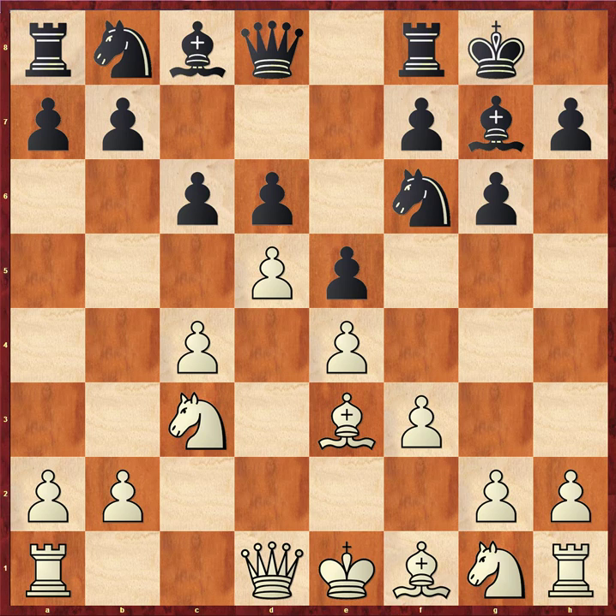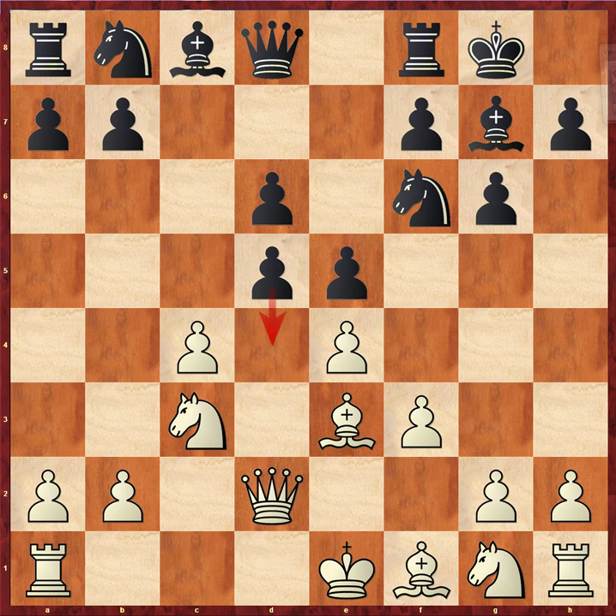c6 is a little bit of an unusual try — it's probably a really good idea for black instead of playing the more traditional c5, because you're really putting the question to white: what are you going to do about your d5 pawn? Well, we're not going to do anything about it. We're going to play queen d2, forming a battery on the h6-c1 diagonal. c takes d5, c takes d5.